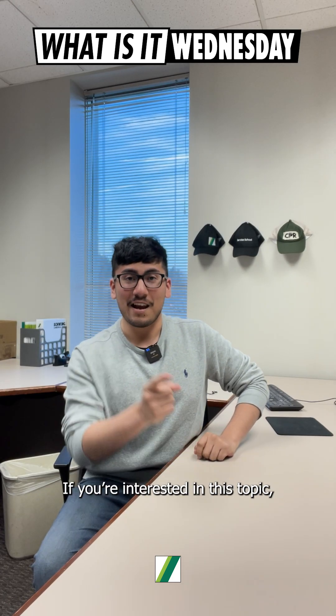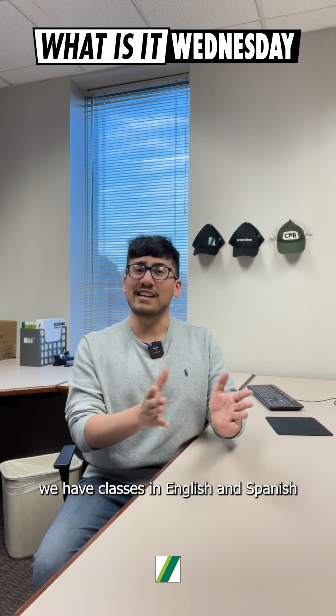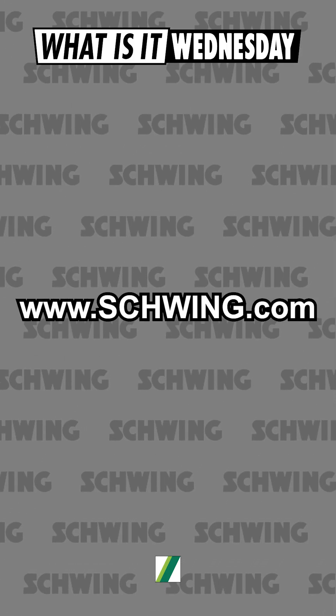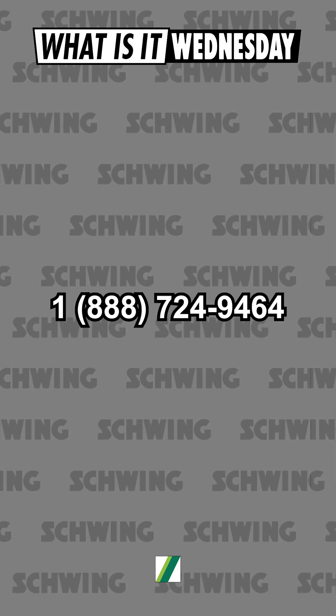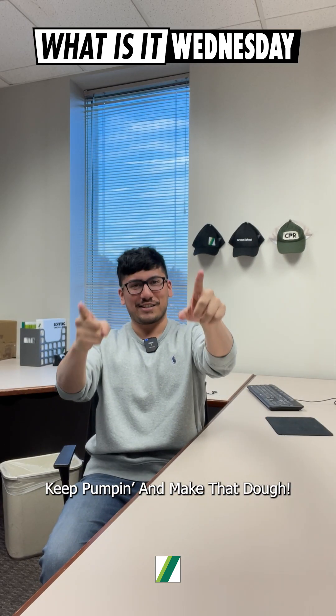Thanks, Jorge, for the lesson. If you're interested in this topic or just about Schwing, we have classes in English and Spanish throughout the year. Visit www.schwing.com for more information or call 1-888-724-9464. And remember, keep pumping and make that dough.